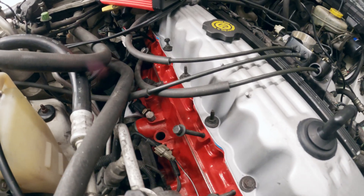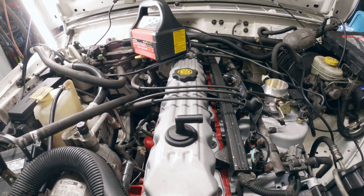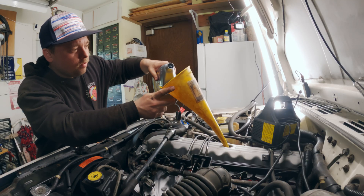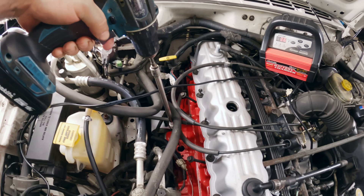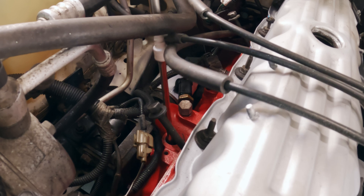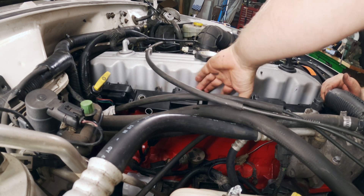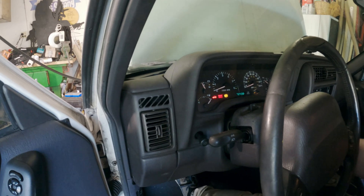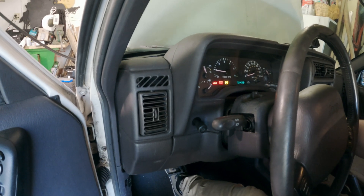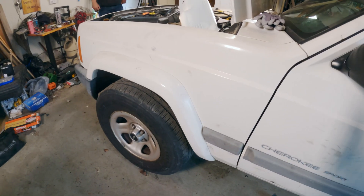Today is the day. After 4 months we are finally going to start the stroker up. I just need to prime the oil pump, put the coil pack in, and should be good to go. It started on the first try! We need to rev it for about 25 minutes, unless something happens.